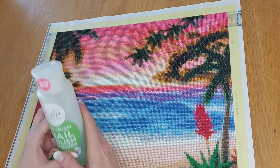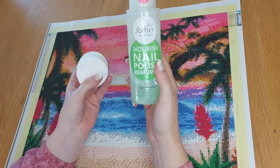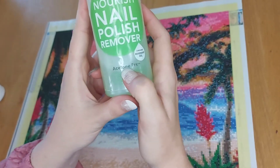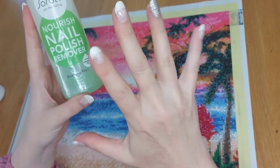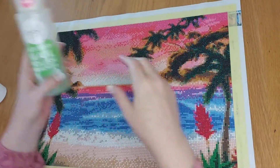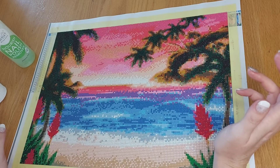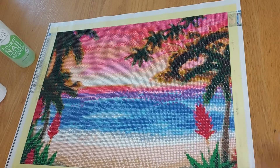All you're going to need is some nail varnish remover and some cotton pads. I use the acetone-free nail varnish remover because I have got acrylic nails. It still works — it does not have to be acetone nail varnish remover. Acetone-free works just as well, as you will see here.